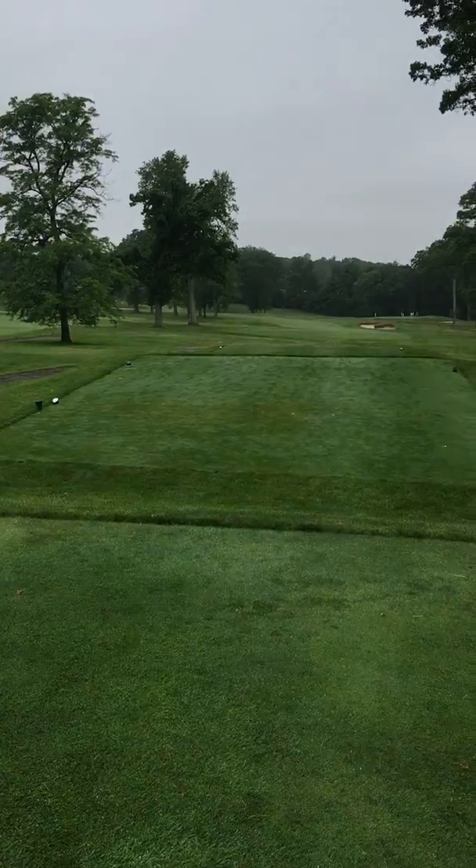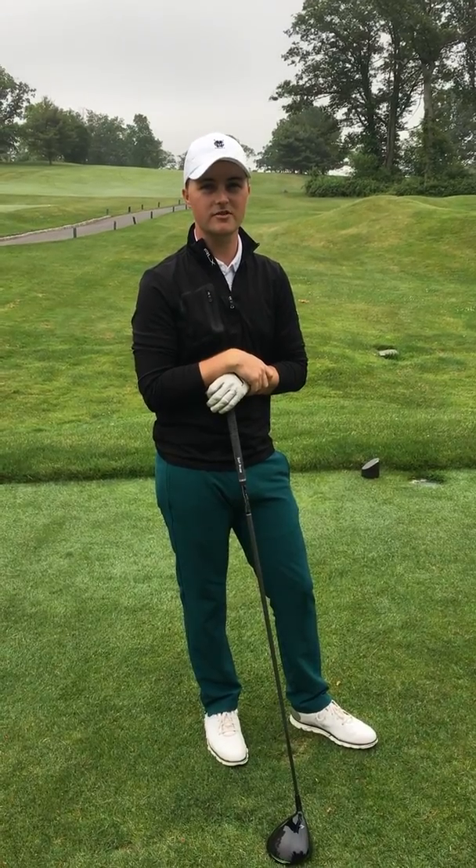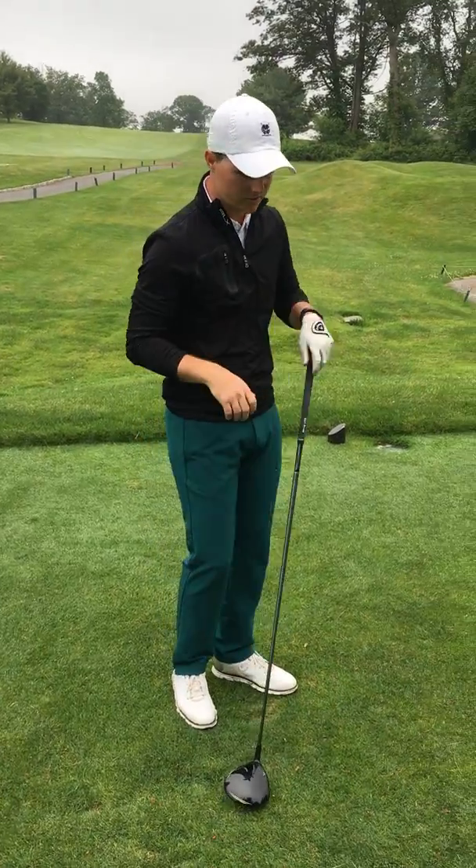Good morning, everybody. This is Tyler Aynes. We're here again at Montclair Golf Club at Rock Spring. We're on the ninth hole here where a good drive is crucial. It's a pretty long hole for amateurs and pros alike, and this is a hole where I want to get a little something extra out of the drive. So today we're going to show you how to get a little something extra out of that drive if you're not hitting it as far as you want to.